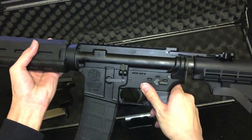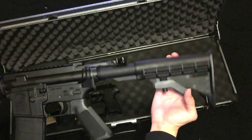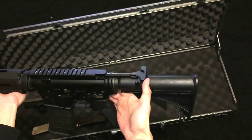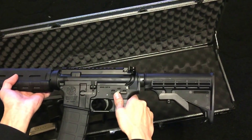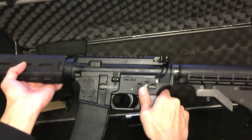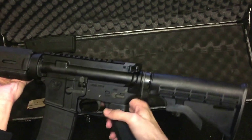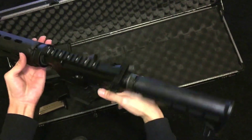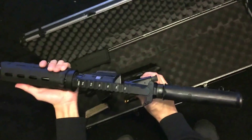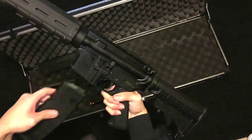I've fired probably a thousand rounds through this too and it hardly jams. It's an AR model so it has an extendable shoulder stock — I normally keep it kind of closed. I would never use this for home self-defense because .223 rounds would go through every wall in the house, which wouldn't be convenient if an intruder came in. This is just for fun at the range. I really like the Magpul front — it's very ergonomical and held up well.